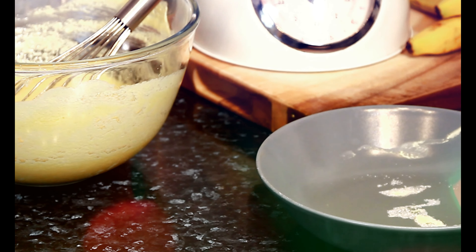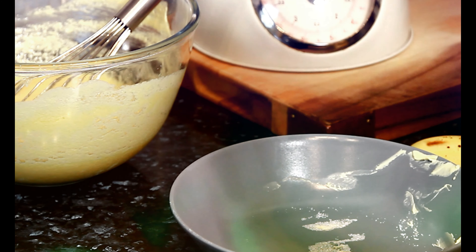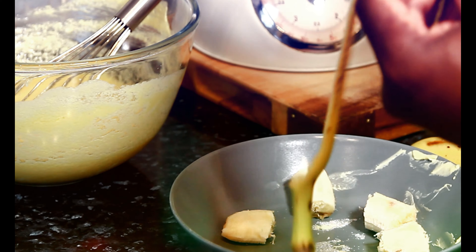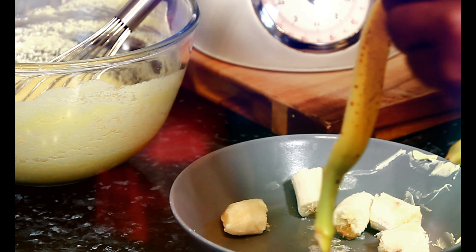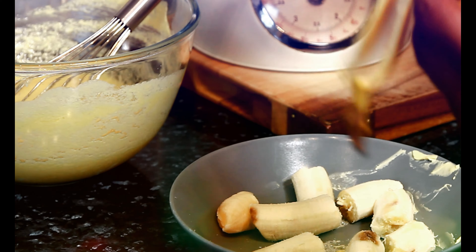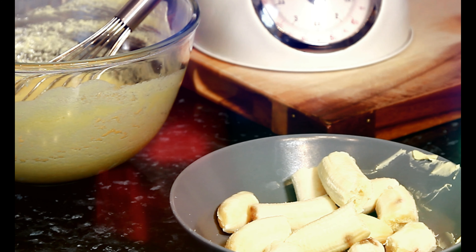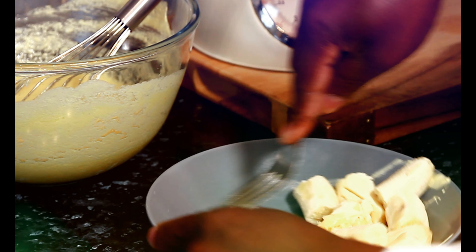Now we're going to get some ripe banana. I've got three fingers of ripe banana. Make sure you get some double-ripe bananas — honestly, the riper the better. Break them off and put them inside of the bowl, just like this. Get yourself a fork and simply mash them. Let's mash them like this.